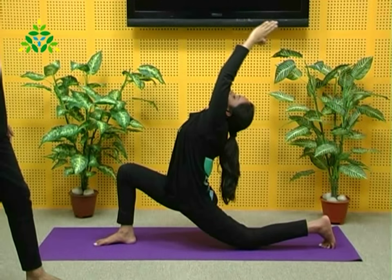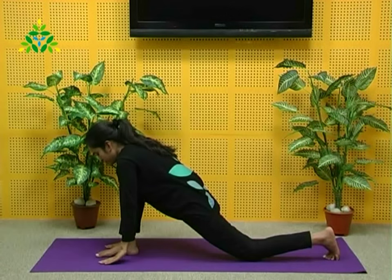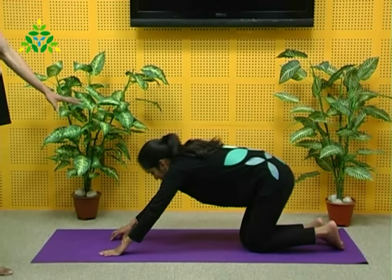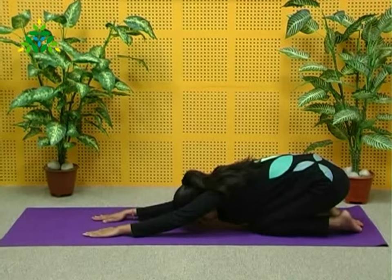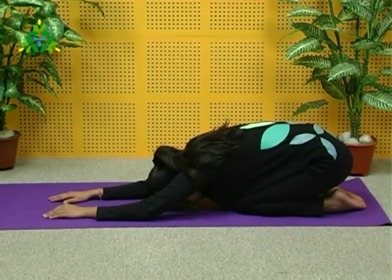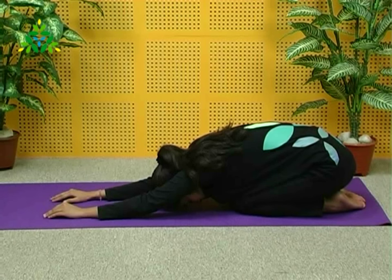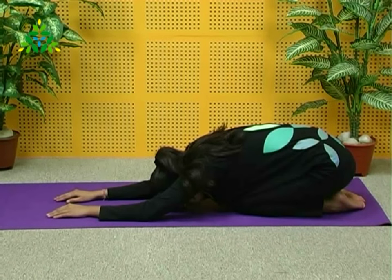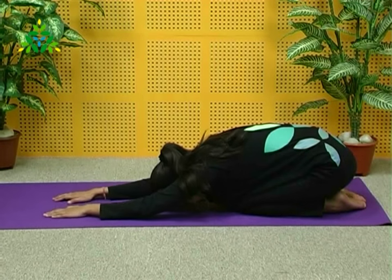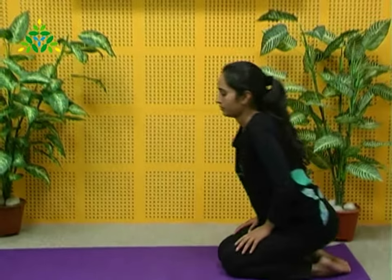Perfect. With exhalation come out. Come back, take your feet together and rest in Shashankasana. Take three breaths in and out. Relax the back, buttocks, legs, and the lower body completely. Relax the shoulders, arms, and back of the neck. With inhalation, slowly taking support of your palms, lift your body up, sit up, and come out of the practice.